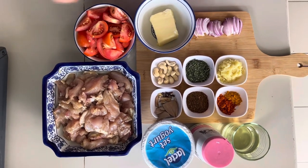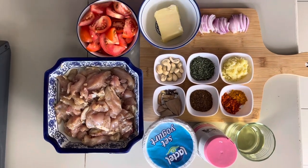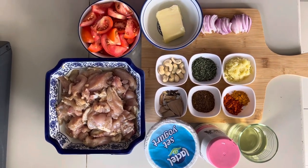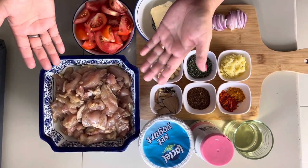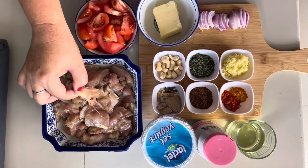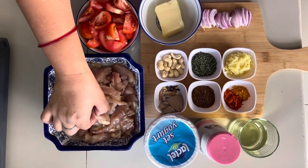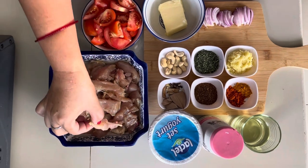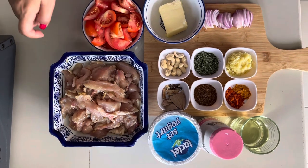This is how to get our ingredients. This chicken is cut in strips and it will be boneless. This chicken is made with garlic, ginger, and olive oil.